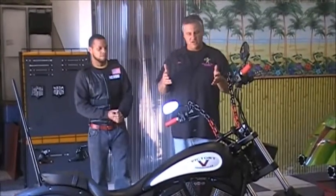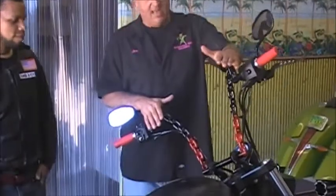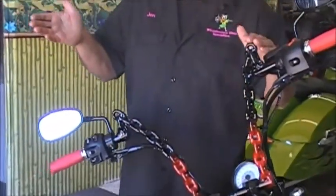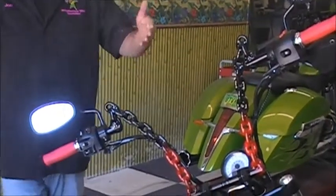The first part we want to show you is his handlebars. These are chain link handlebars made by hand. I'm going to let Aaron tell you a little bit about how he did it and explain them to you.